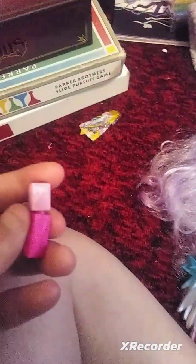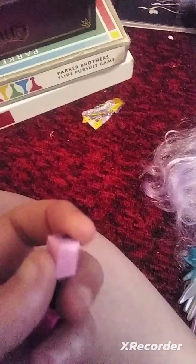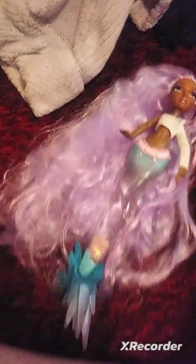Then we have this — I think it's mascara. And then we have nail polish, fake nail polish, it's not real. Oh, speaking of which, I forgot to show how her nails are painted. She also comes with what I'm going to say is probably lipstick.